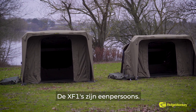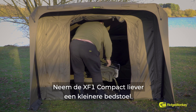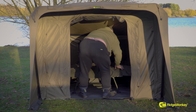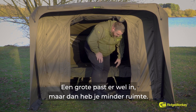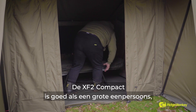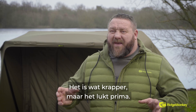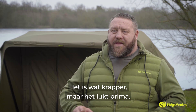Both of the XF1s are one-man only. The XF1 — you'll get a big bedchair in there, no dramas whatsoever. And the XF1 Compact — ideally you'd want a smaller bedchair; it gives you a little bit less room if you go with a bigger bedchair, but it will fit. The XF2 Compact is ideal for either a huge one-man, or you can get two small bedchairs in there, so if you wanted to squeeze in your mate, that's not an issue.